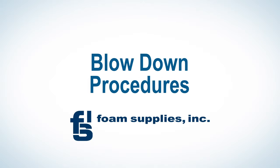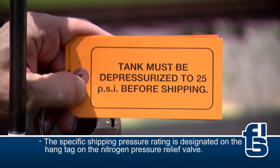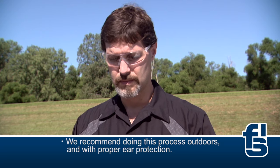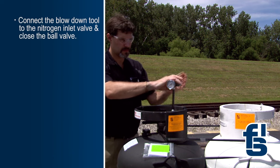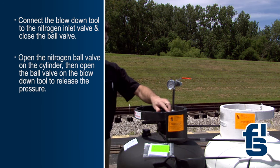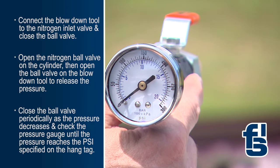The final step, called blowdown, is done to reduce the pressure in the cylinders in accordance with Department of Transportation regulations. The specific shipping pressure rating is designated on the hang tag on the nitrogen pressure relief valve. This process can be very loud, so we recommend doing it outdoors. Once the cylinder is outside or in a well-ventilated area, connect the blowdown tool to the nitrogen inlet valve and close the ball valve. Next, open the nitrogen ball valve on the cylinder, then open the ball valve on the blowdown tool to release the pressure. Close the ball valve periodically as the pressure decreases and check the pressure gauge until the pressure reaches the PSI specified on the hang tag.